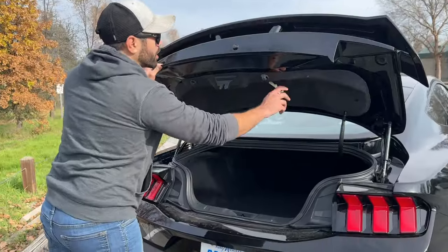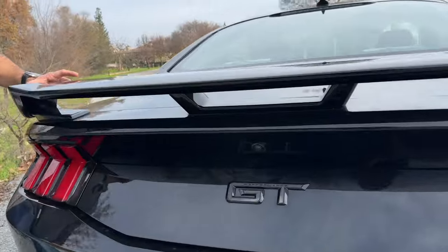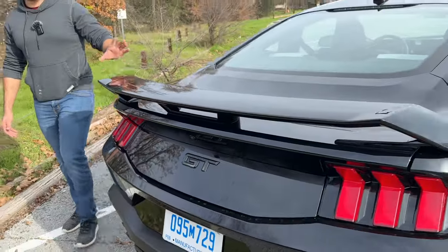You have a backup camera located here. From my understanding, this spoiler is standard, but you can also opt to get it removed.